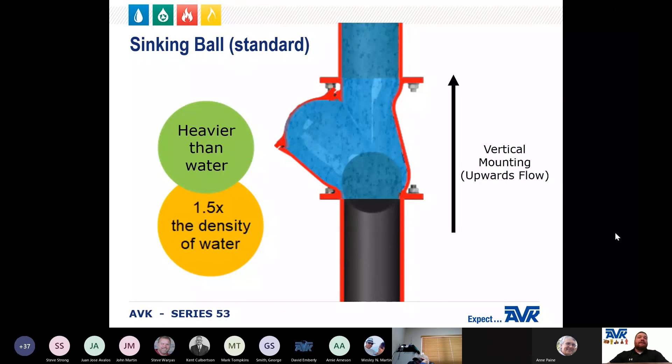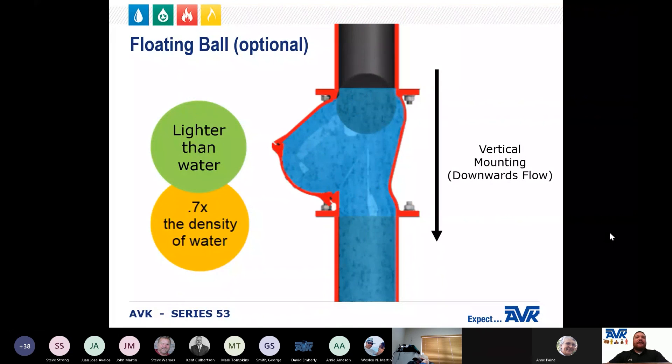The Series 53 can be provided with a ball that either sinks or floats. The sinking ball is designed to be heavier than water, making it fall into place once the flow is stopped. The floating ball is provided as an option so that the check valve can be installed vertically with the flow going down. This is a very unusual installation which is seldom done, but AVK makes it available.